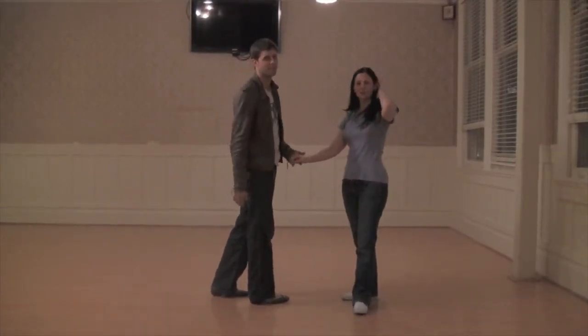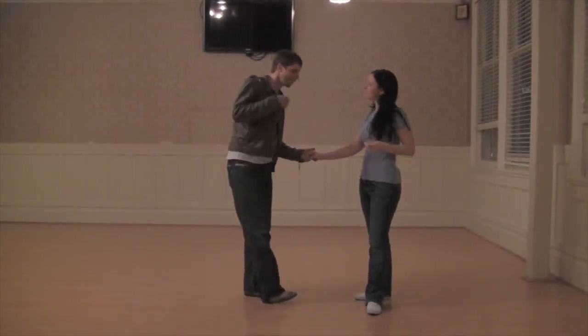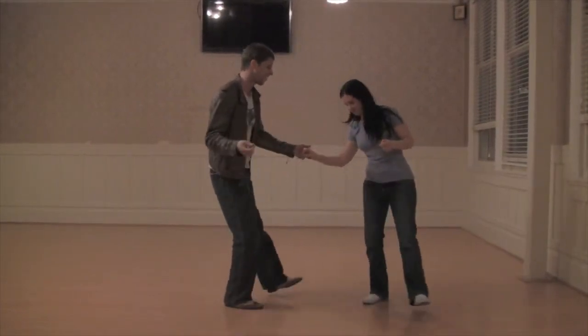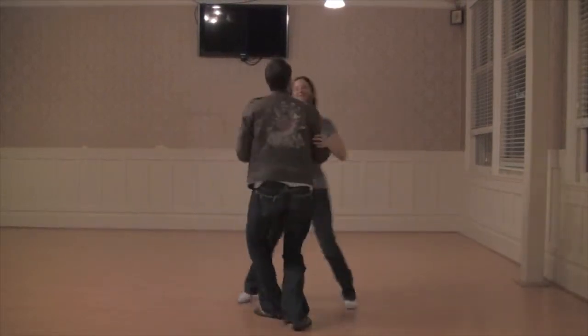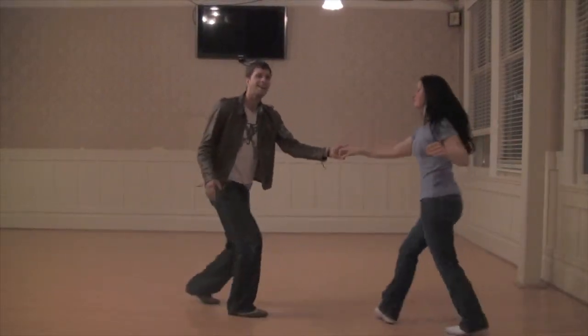Now we're going to put the whole routine together for you and dance it. Five, six, seven, five, six, seven, eight. Swing down. Three, four, five, six, seven, eight. Guy goes.